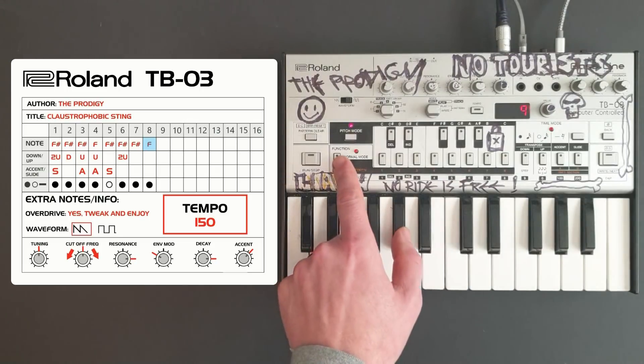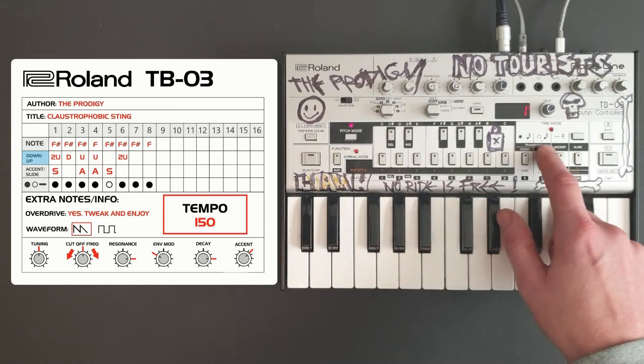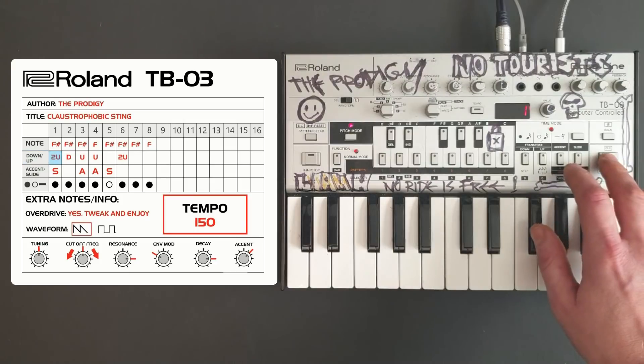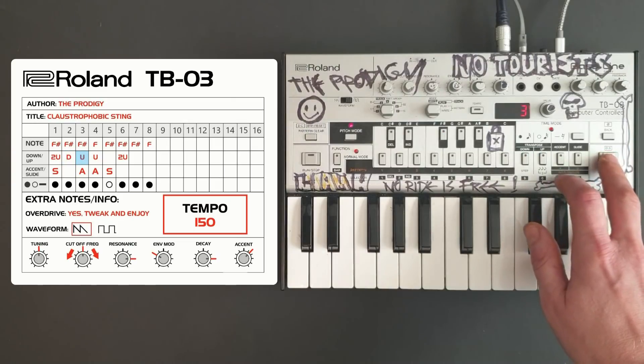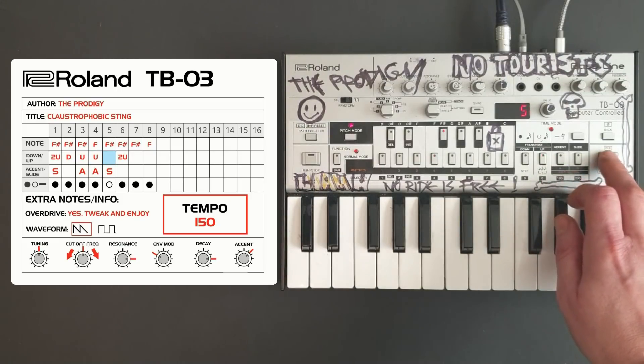We'll come out of pitch mode and then go back into pitch mode. Now we're going to enter the transpose for each note. The first note is two up, the second note is down, the third note is up, the fourth note is up, we skip the fifth note, and then the sixth note is two up.